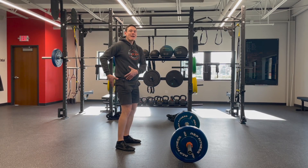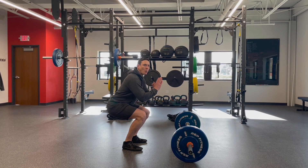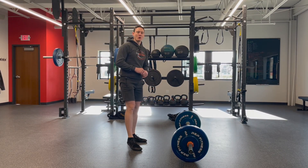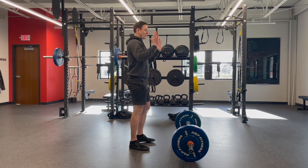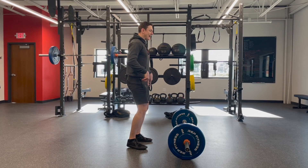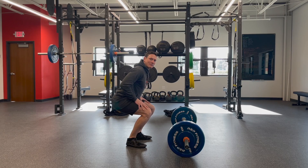That being said, if you have hip conditions and hip problems, you might find that the squat is a better option for you. When we do the squat — hips down and chest stays up — you're using a lot more of your quad muscles.